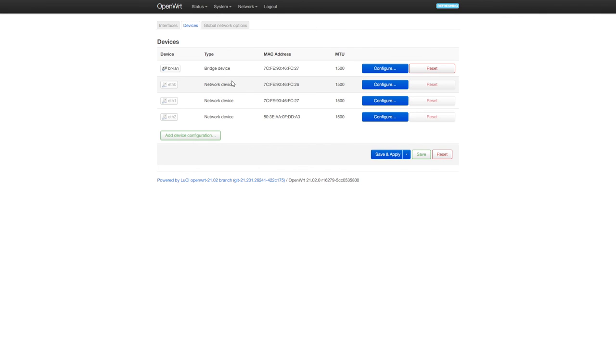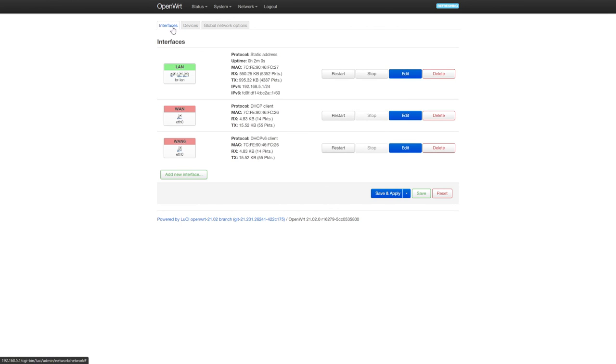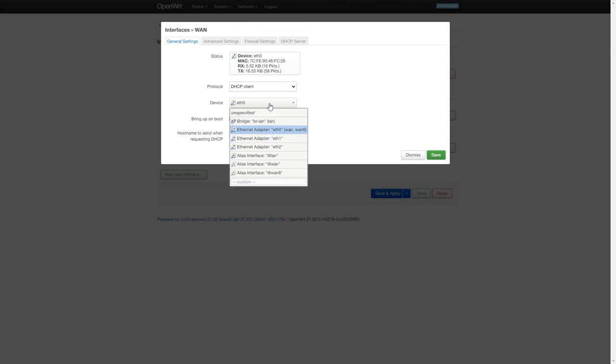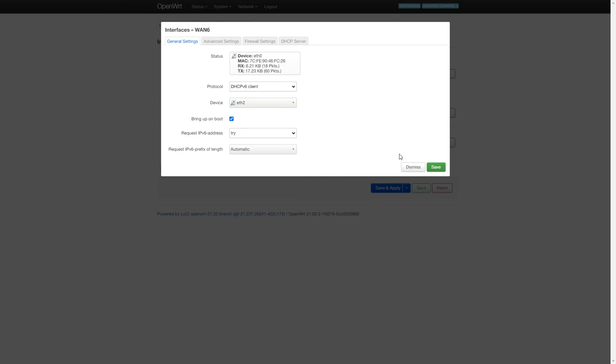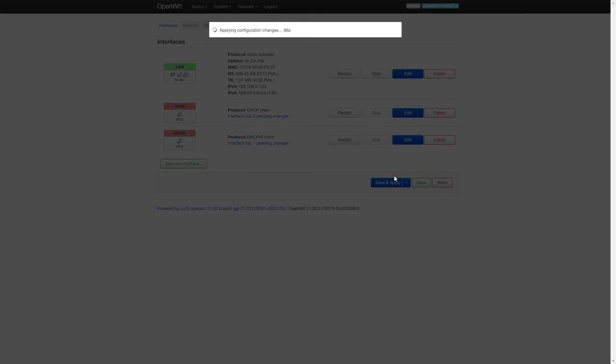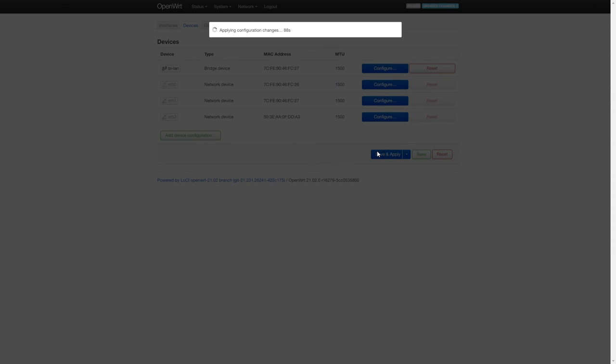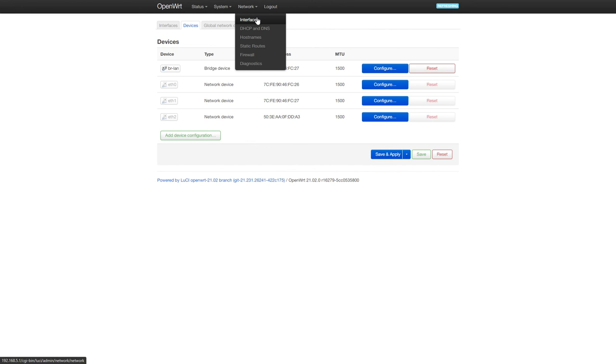One issue to highlight: after restarting the x86 OpenWRT router, the SFP+ adapter ports were reassigned from Ethernet 1 and 2 to Ethernet 0 and 1. I had to update the br-lan interface back to Ethernet 0 and 1, and change the WAN interface to Ethernet 2. If you have the same problem, check your network device names after rebooting.